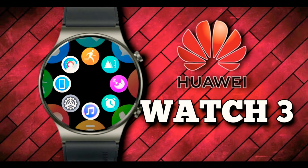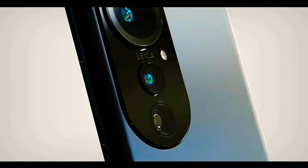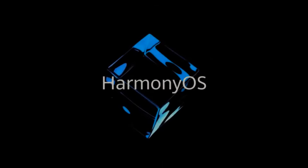Talking about upcoming smartphones, the Huawei P50 series may have been delayed to June, and that launch event may serve as a venue to unveil the new Huawei Watch 3 as well. Like the watch, the P50 series will launch with Harmony OS out of the box.